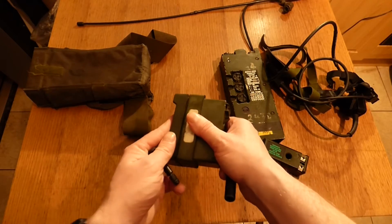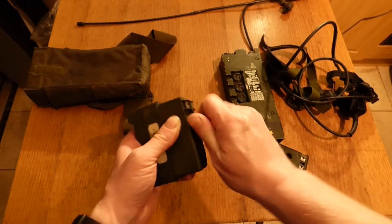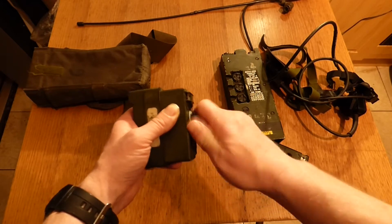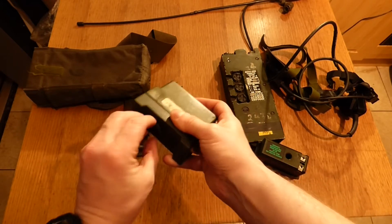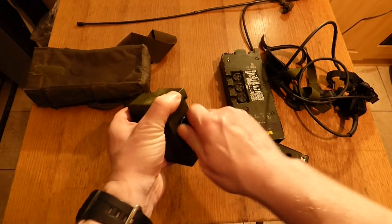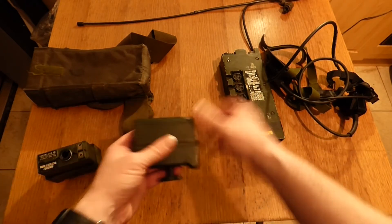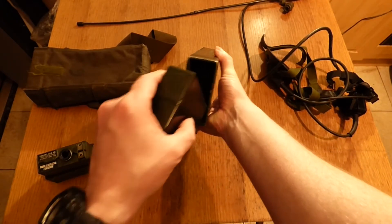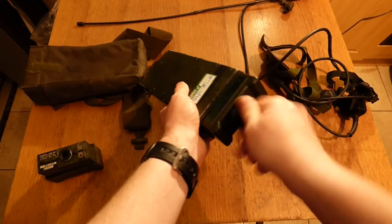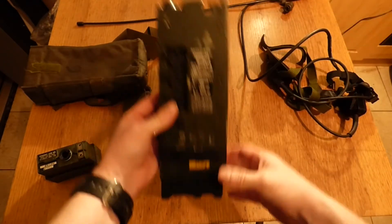If you put your batteries in, you close it back up and screw all the parts back together again, then you can insert it back into the radio. To install it, you connect your two diodes together, the battery goes into the radio, and you just screw it in. That's your battery in your radio.